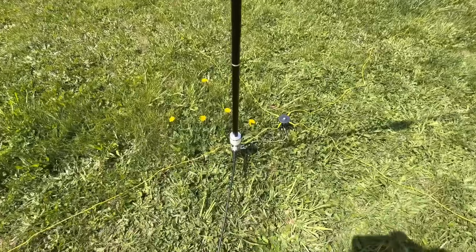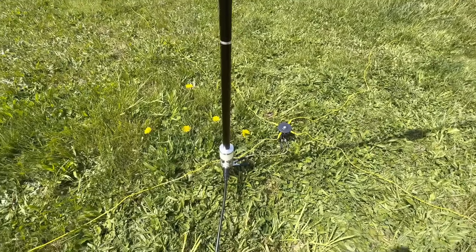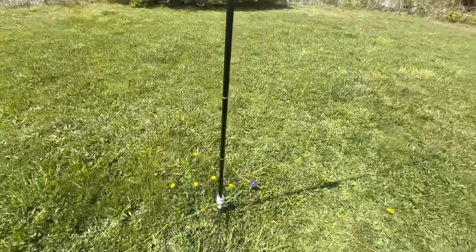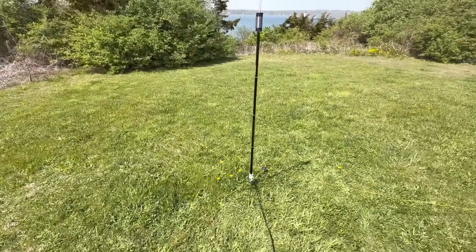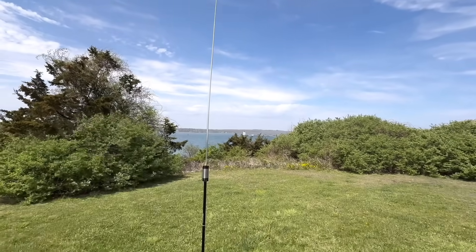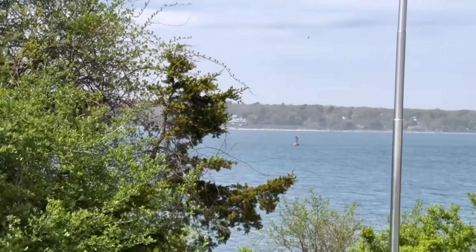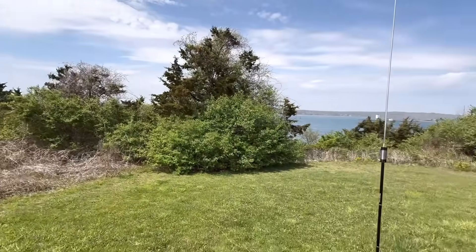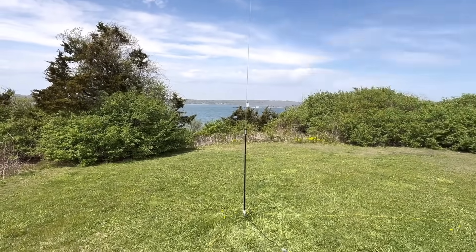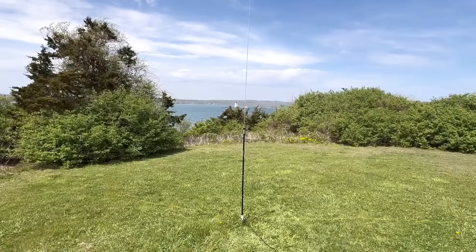I have 12 counterpoise wires but only put four in, because the clips are a little too small — they'll pop back out, they don't hold well. I might just build some real ones. With four on the ground, I used the antenna analyzer and got pretty good, almost perfect SWR. It's a pretty picturesque spot looking out over the Narragansett Bay from Jamestown Island — beautiful New England surroundings here at Fort Getty. Conditions aren't the best today, but let's see if the JPC-12 is improved from when I first used it.